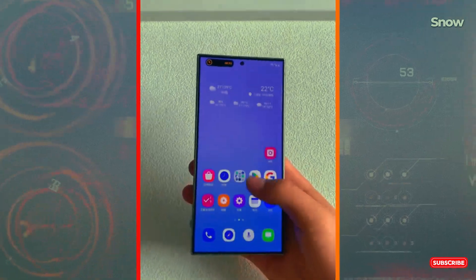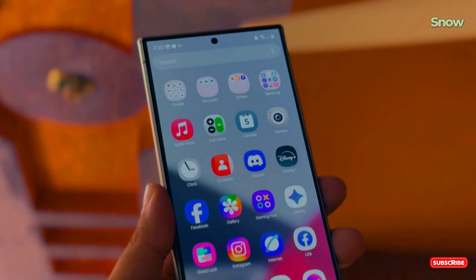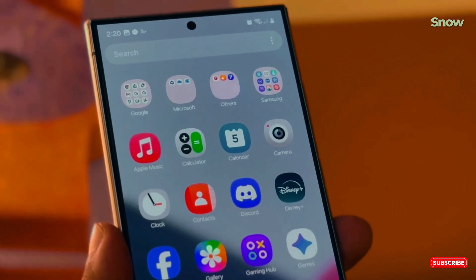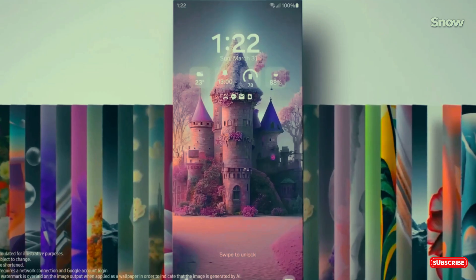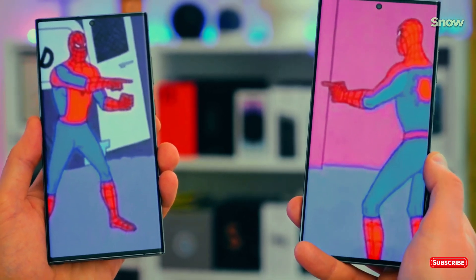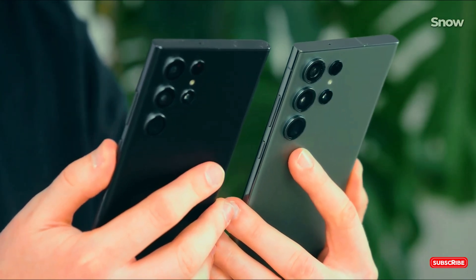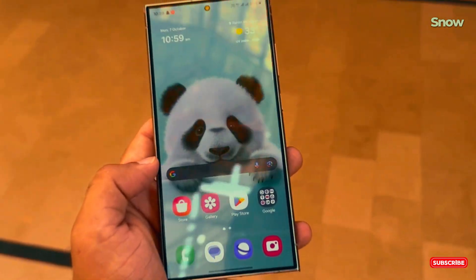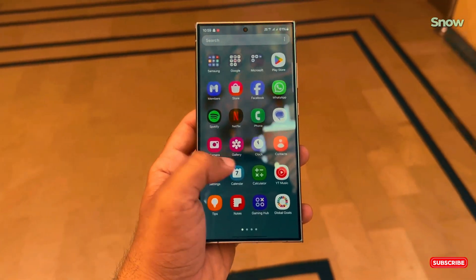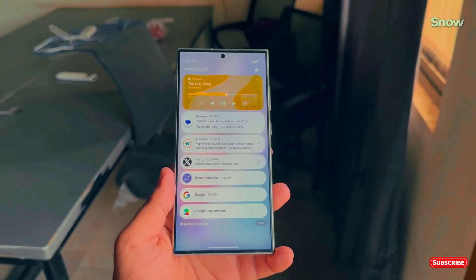Picture this: you're holding the Galaxy S25 Ultra — it's sleek, it's powerful, it's everything you'd expect from Samsung's next flagship. Now slap on One UI 7. It's not just another interface update, it's a complete game changer. And at the heart of it all, a brand new command center — or wait, maybe it's a control center. You know Samsung loves to keep us guessing. Thanks to some sneaky leaks from our favorite tech tipster, Ice Universe, we've got a pretty good idea of what it's going to look like.